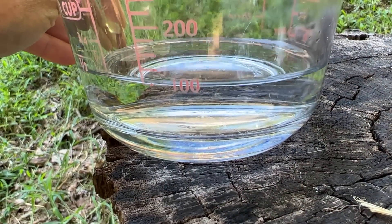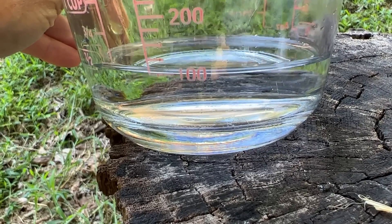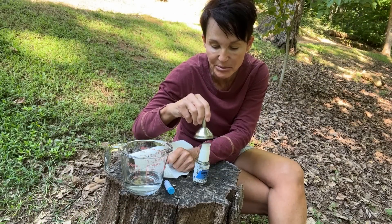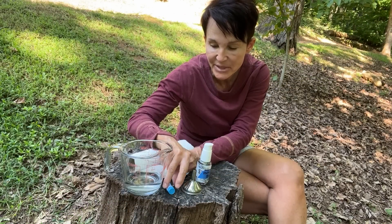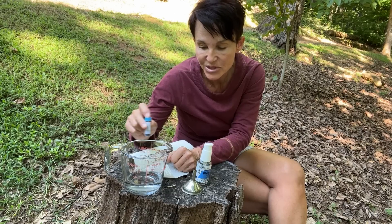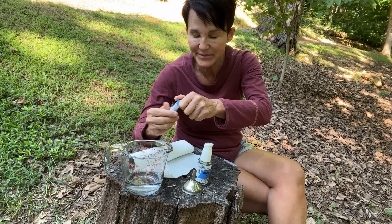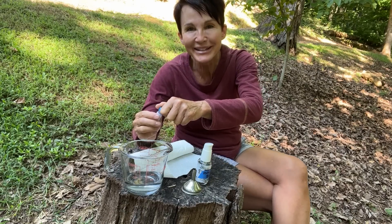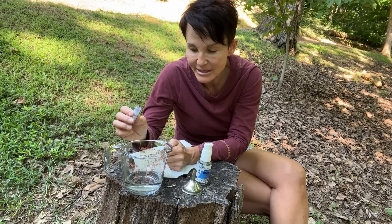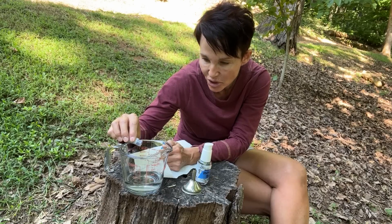What you do is you take 100 milliliters of filtered water — it's got to be filtered — and I also have a little funnel to be able to pour it into my bottle afterwards. You take the methylene blue and you add it to the water, stir it up. You need a spoon to really swish it around. You'll notice I'm doing this outside — it is super messy. I did it in the house a couple of times, kept spilling. It just seems to jump right out of the jar.